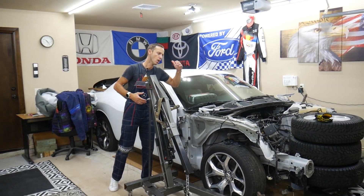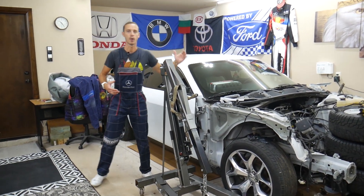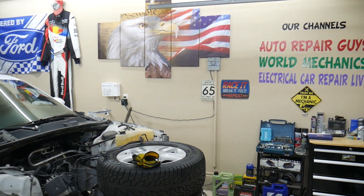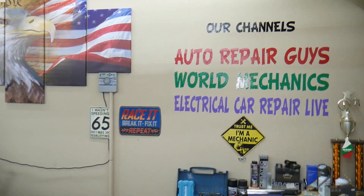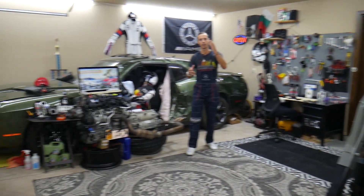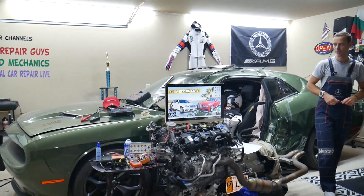Every single car we get here at the garage, we try to make at least two to three hundred free repair videos. We take them completely apart and show you how to fix mechanical, electrical, engine, and body work — a little bit of everything. We have more than twelve thousand free repair videos on our channels that can save you thousands of dollars. Check it out if you need help.